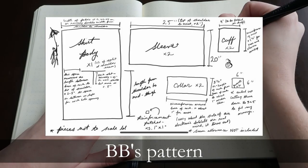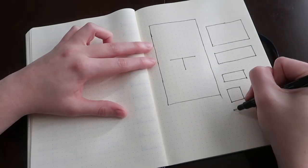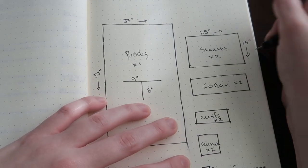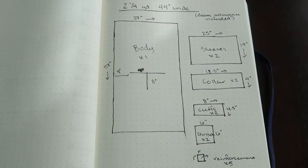To get started, let's draw out some of the pieces we're going to have to cut out for the shirt. My measurements are going to look a little bit different than Bernadette's because she used a 60-inch wide fabric, and I didn't check that before I bought my two yards of 40-inch fabric. So we're going to have to squeeze if we want to get everything we need out of this.